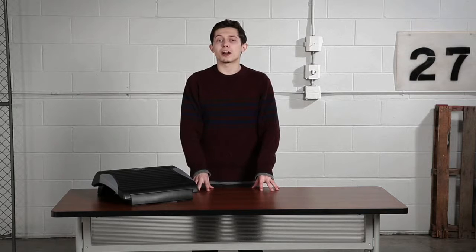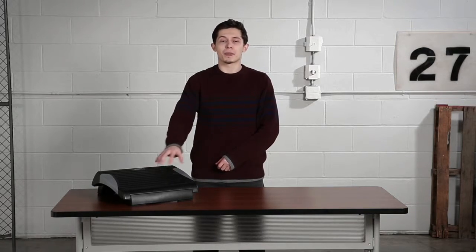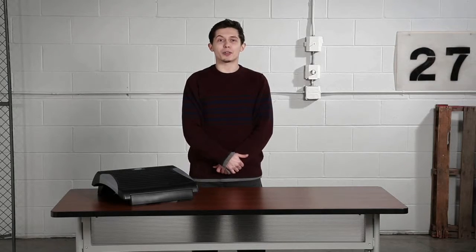So get a foot up on comfort, your posture, and your circulation with the sturdy Rest Ease footrest. Thank you for joining us for this me moment. Please join us again to find out how Safeco can help you work hard and play harder. Safeco.